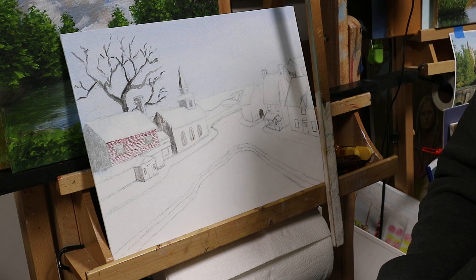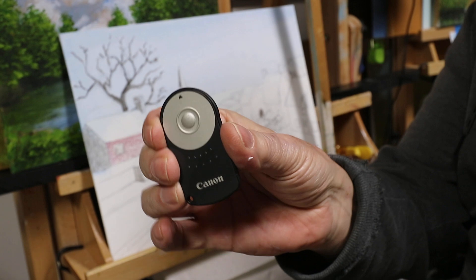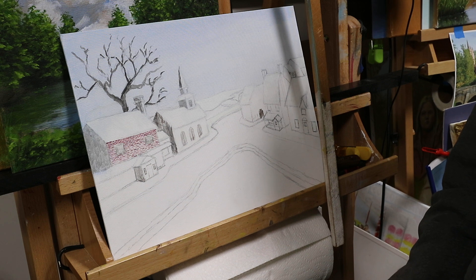This is just a test to check out my new remote control for my camera. This will turn the video on and off at will.